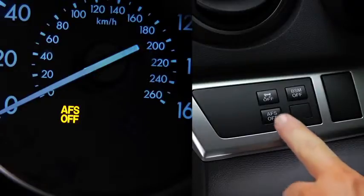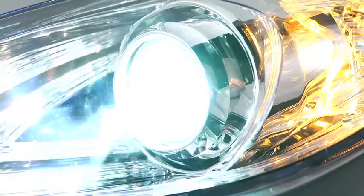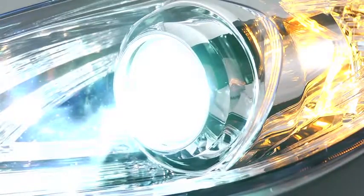Pressing the AF-S off switch again turns on the system and turns off the AF-S off indicator light. It is normal to see the headlights calibrate and hear the leveling motors when the ignition is turned on.